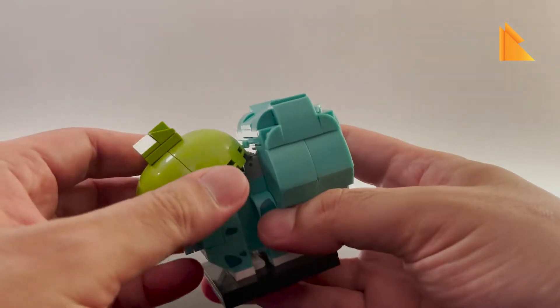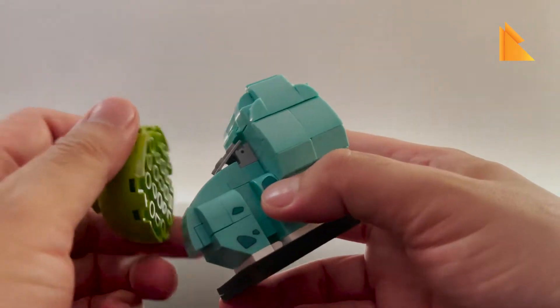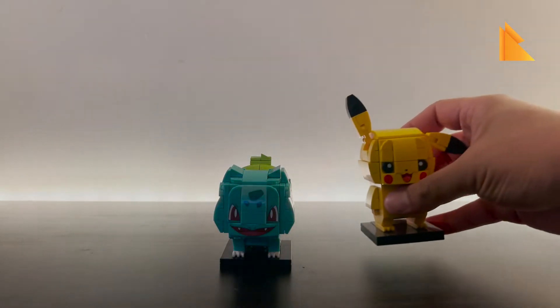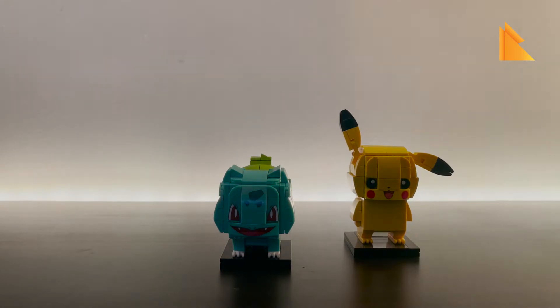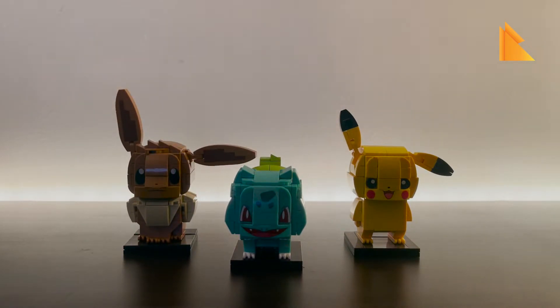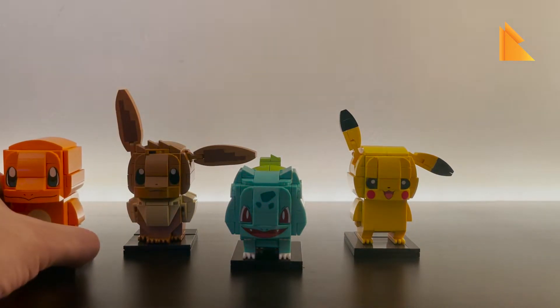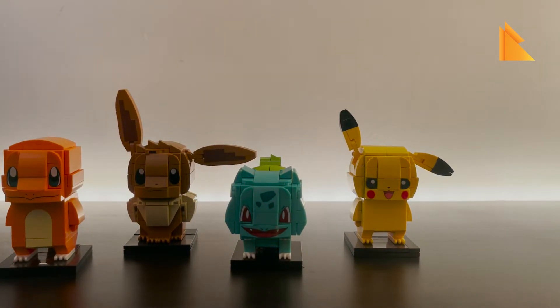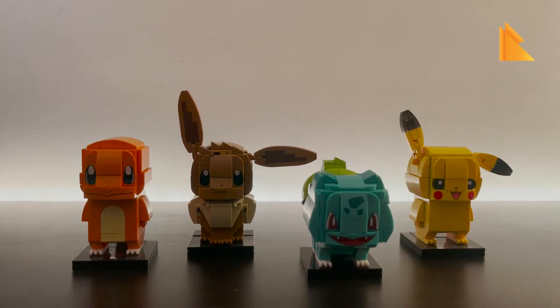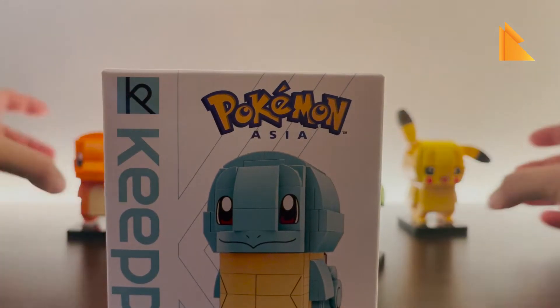Here is the Pikachu, here is the Eevee, and here we have the Charmander — so here is the gang. We are going to build Squirtle next, which will probably be the last one for the series.